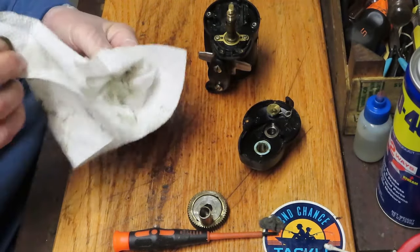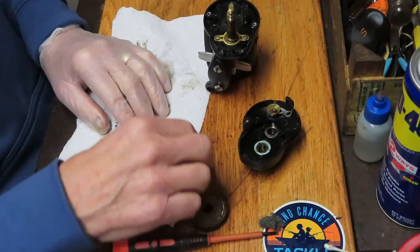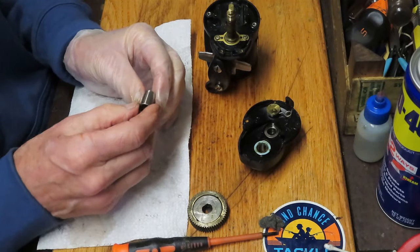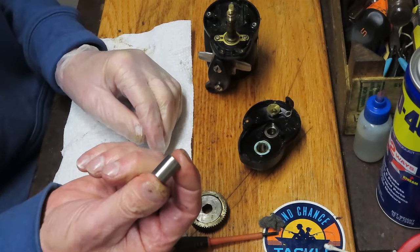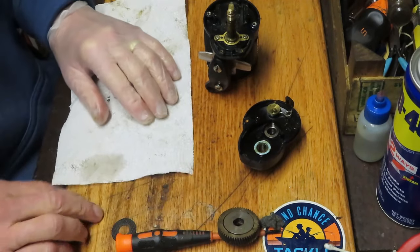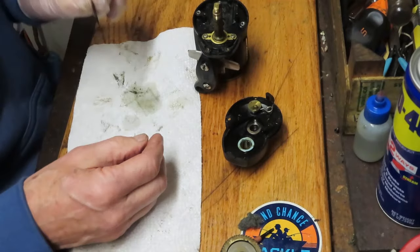This reel has an instant anti-reverse in it. Some reels you open up will have a secondary dog to help with the backup or fail-safe on that anti-reverse — this one does not. This is one of the first reels that used the instant anti-reverse, going back to 2003. This is the inner sleeve for that, and you want to make sure that it is clean and free of grease. The instant anti-reverse works by having friction, and if it's got grease, that grease is going to eliminate friction and make it harder. That's your backing washer for your main gear.